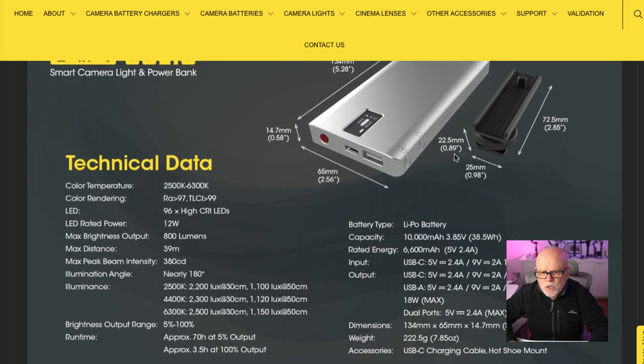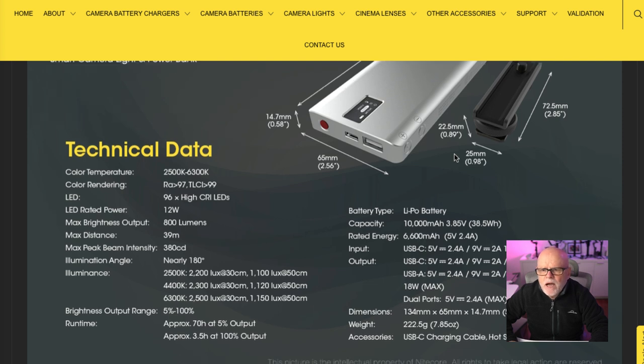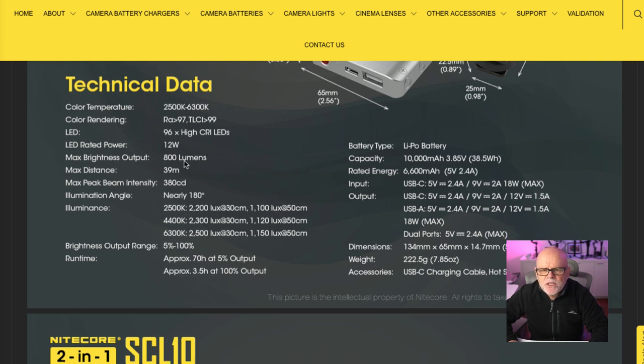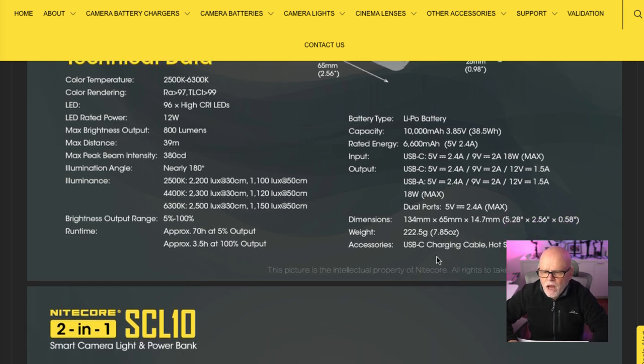It's a really amazing device. The technical data: colour temperature is 2,500 to 6,300 Kelvin, CRI is rated at 96, power is 12 watts, that's 800 lumens. I'll leave a link down below so you can look at the full specs. Now we'll unbox it, show you what's in the box, and then look at how to operate it.